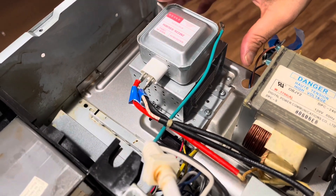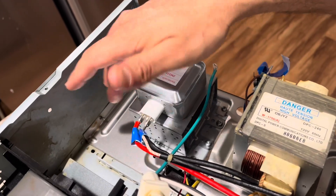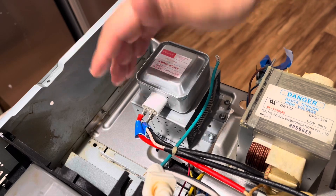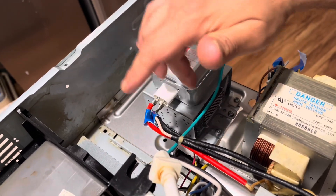Once you cinch it in there it's nice and tight. With the wires connected — since I labeled them earlier I just had to put them wherever they belong — FA and F. Just make sure it matches up.